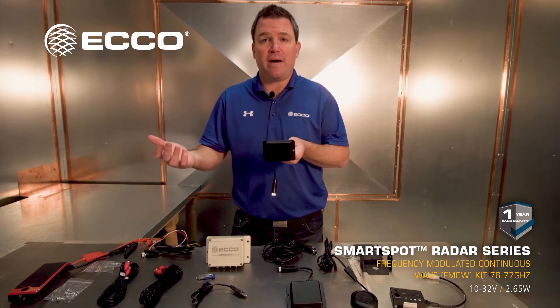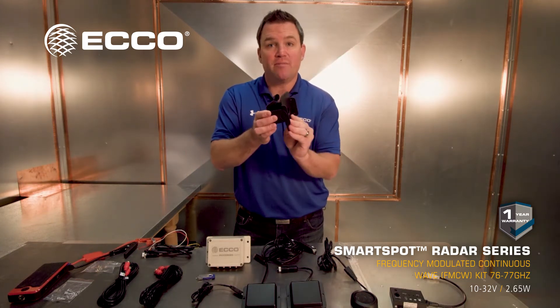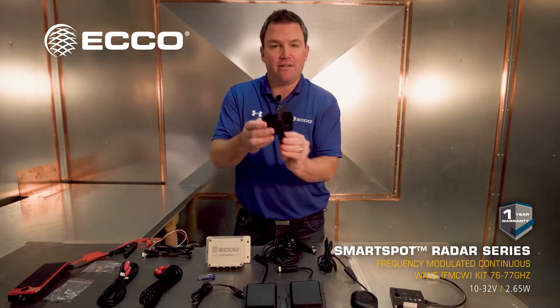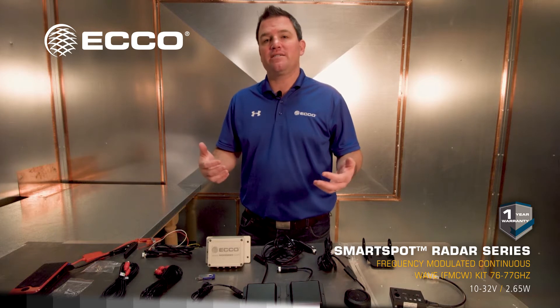We have a 15-degree silicone pad that comes with the package, or we have a custom bracket. Look at that — left, right, up, and down — all the angles you need. When you have a monitor system, you can customize the visual output.